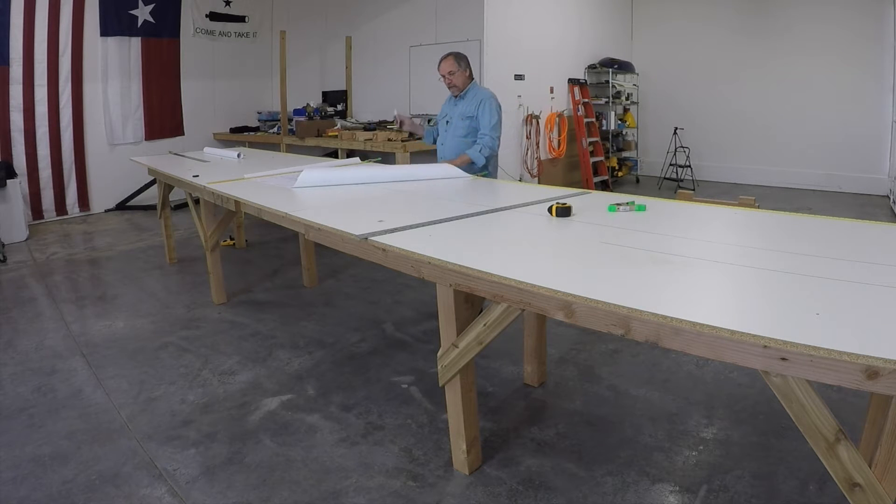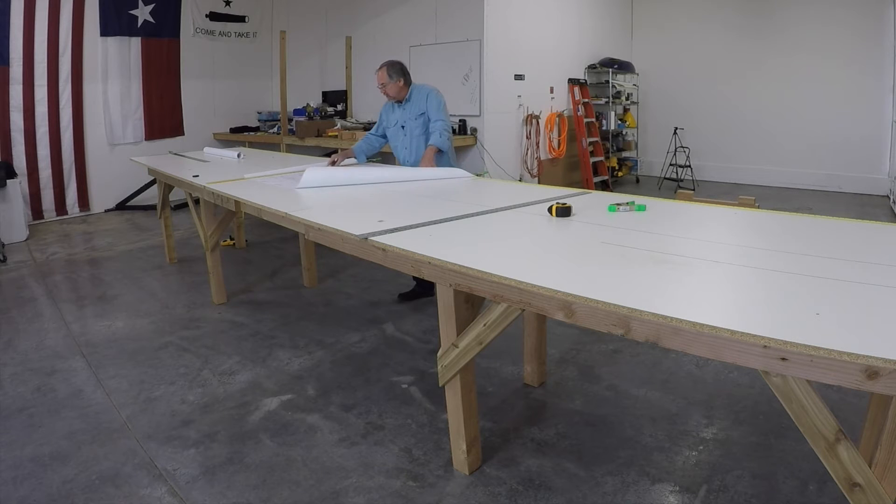If we project that line all the way out through the back of the airplane, it hits the aft part of the fuselage right at the bottom of the tail post. The lower longeron line goes right up and that's where the horizontal reference line crosses under. That's how we're going to start the geometry for our layout.